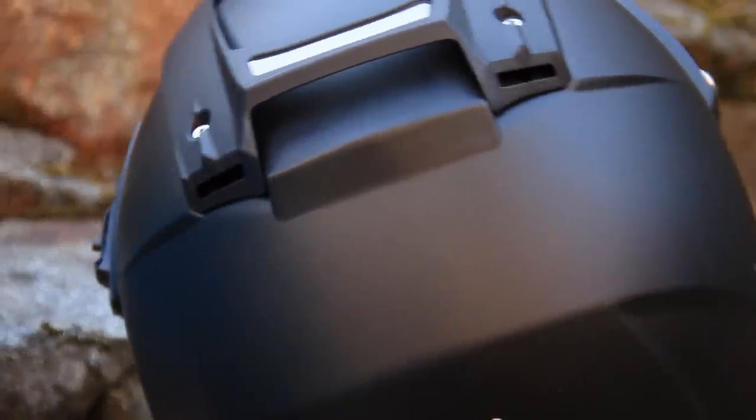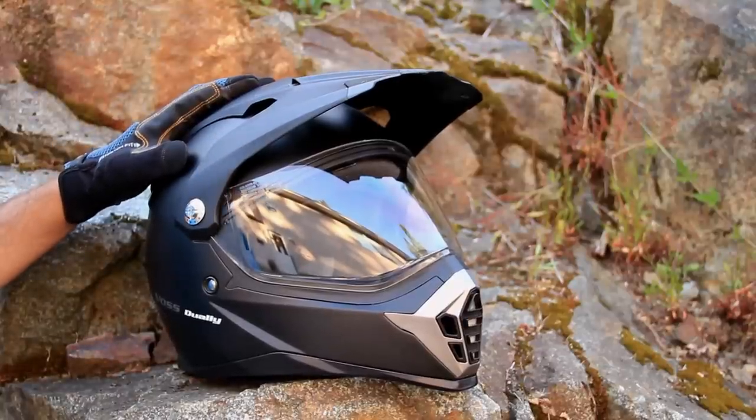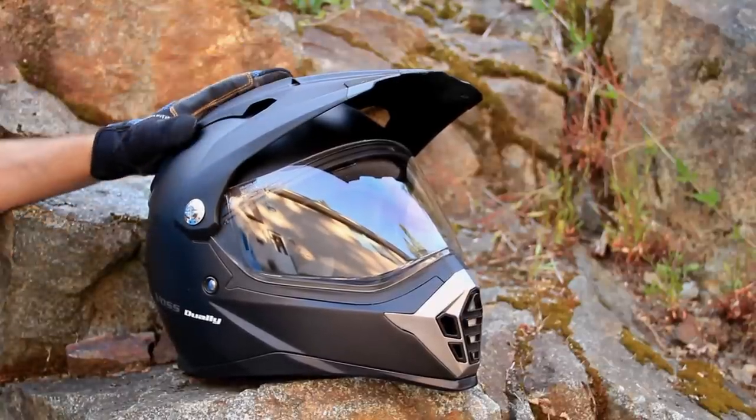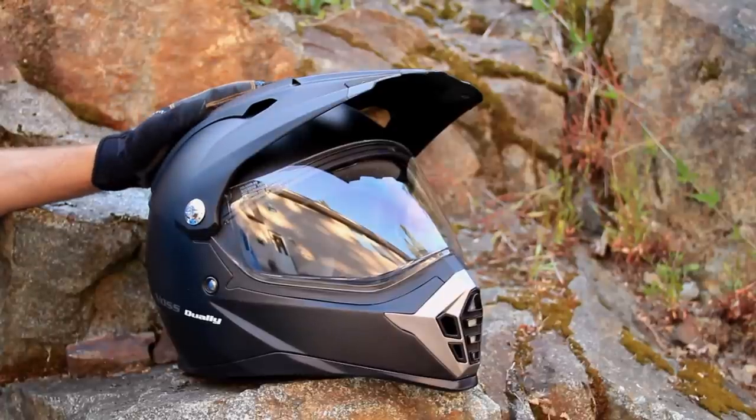It's DOT certified, so it meets or exceeds their standards — you can trust your head to the Voss helmet. That's a brief introduction to the Voss 600 Dually. You'll be seeing a lot of it going forward as it will be my main helmet.